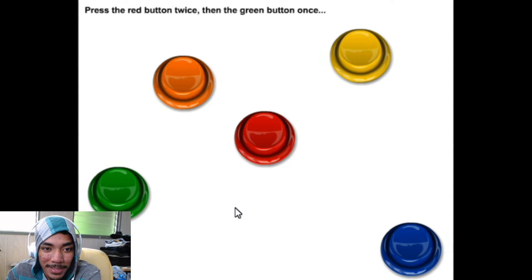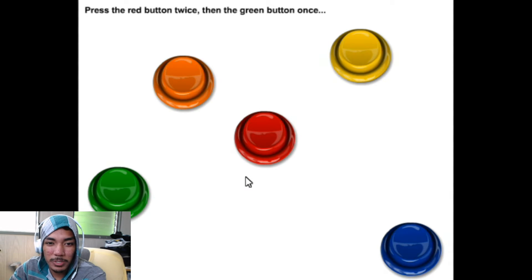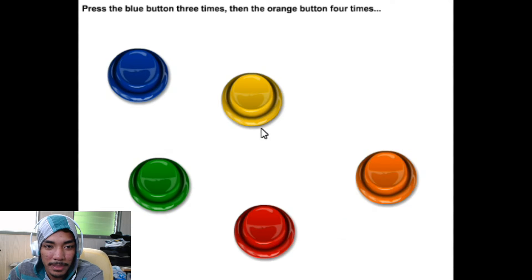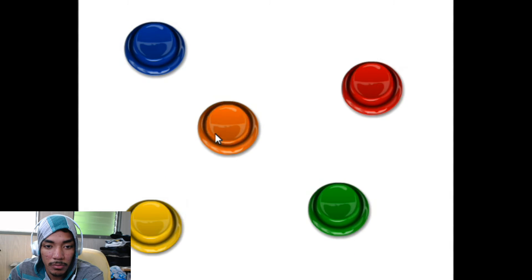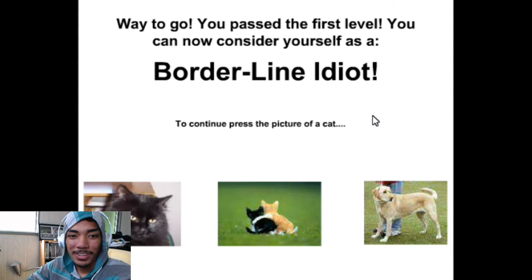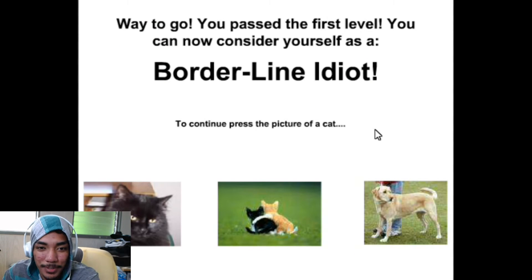Press the red button twice then the green button once. Red button twice, green button once. Press the blue button three times then the orange button four times — blue three, orange four. Okay, you passed the first level — you can now consider yourself a borderline idiot.